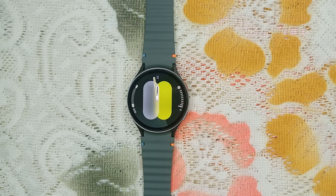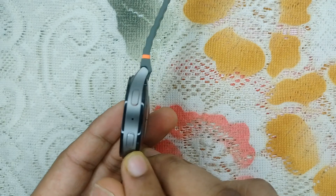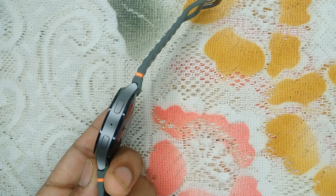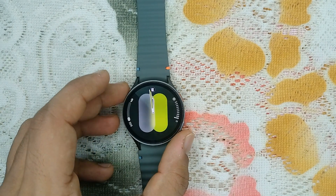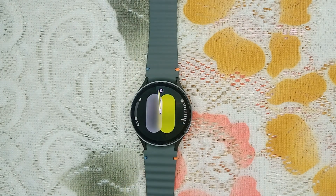The next step is clean the microphone. Dust or debris can block the microphone, preventing it from picking up sound. Locate the microphone hole on your watch — it's typically between the buttons, here it is. Use a soft dry brush or a can of compressed air to gently clean the area. If necessary, carefully use a needle to remove any stubborn debris, but be cautious not to damage the microphone.